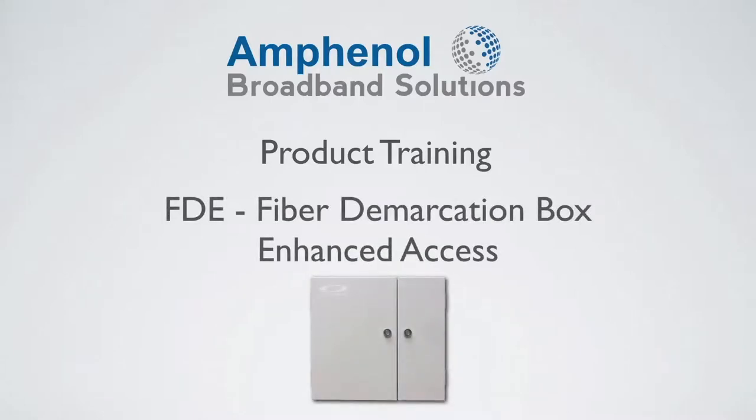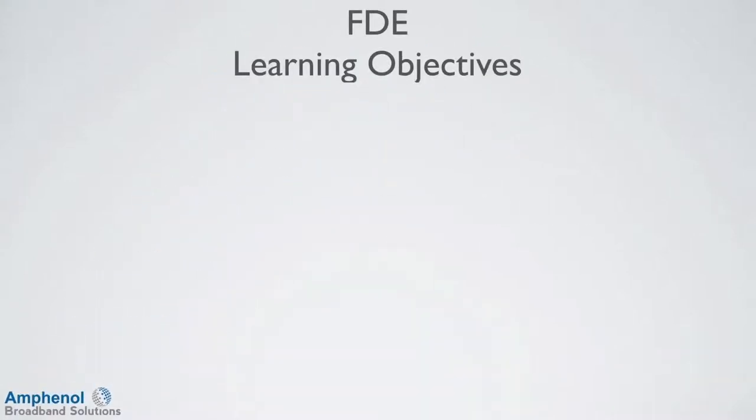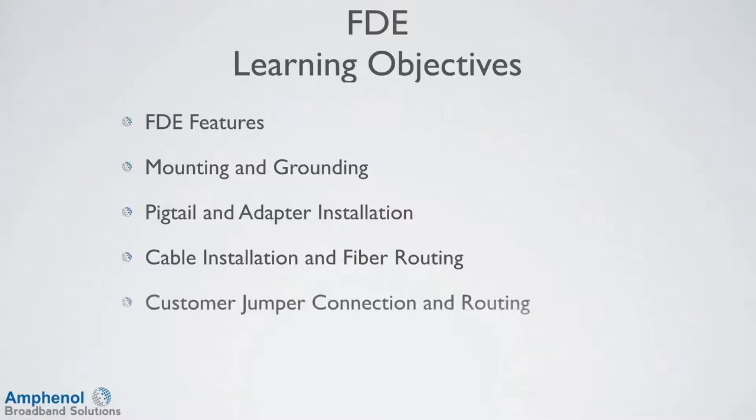Welcome to the Amphenol Broadband Solutions Training on the FTE fiber demarcation box with enhanced access. In this training, we'll review the FTE features, show how to mount and ground the FTE, show the pigtail and adapter installation, cable installation and fiber routing configurations, customer jumper connection and routing, and the enhanced access door for easy connector cleaning.